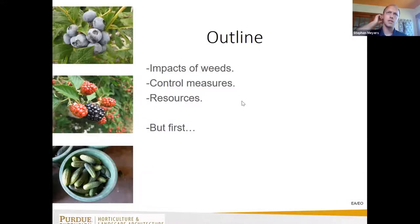So this is the outline — we're just going to talk about why weeds are bad, touch on different ways to manage them, and then provide some resources at the end that will hopefully be useful to the group.